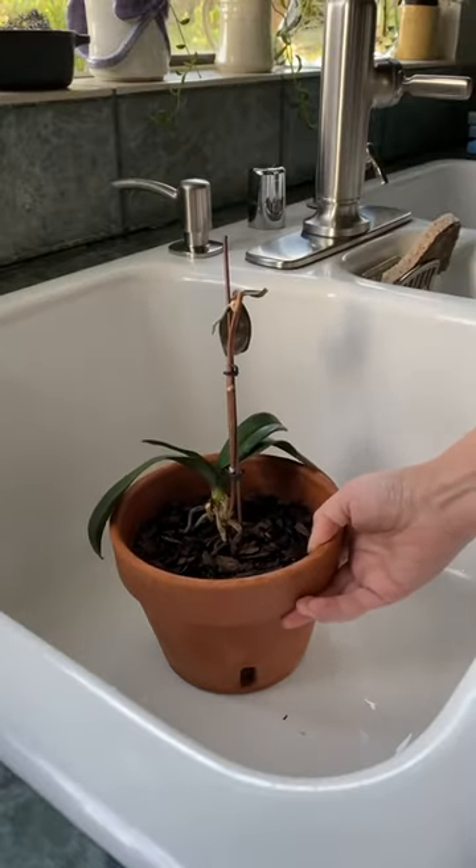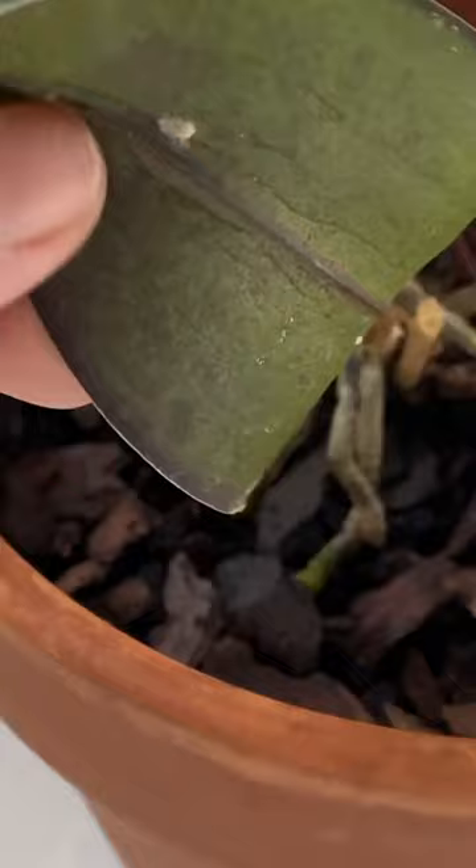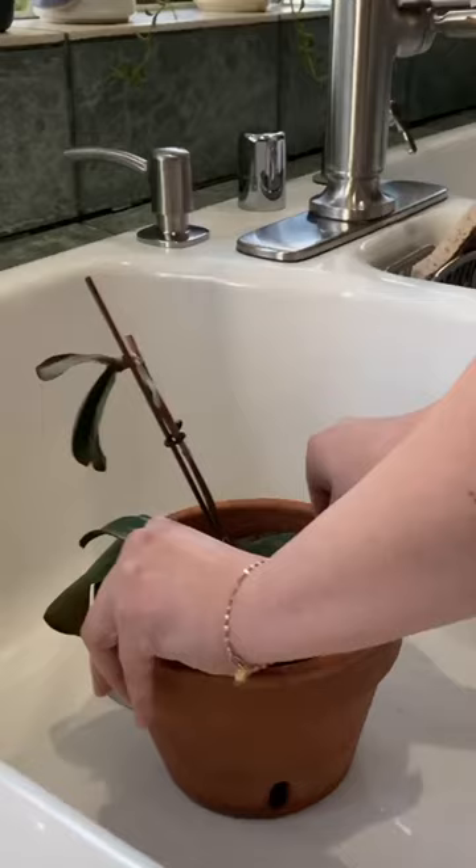I was looking at these orchids and I discovered something absolutely disgusting. These are mealybugs. These little bugs just suck the sap out of any of your plants and are awful to get rid of.